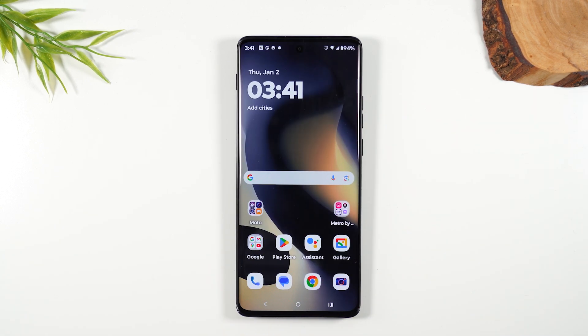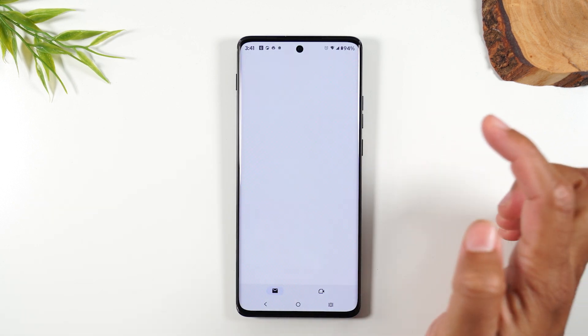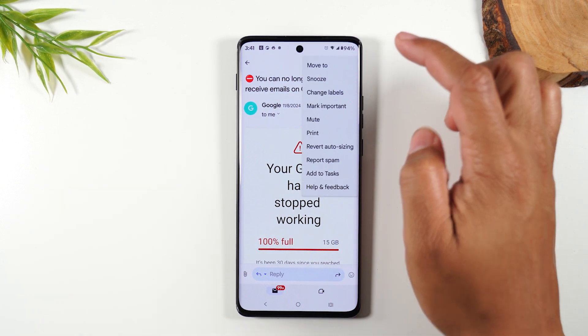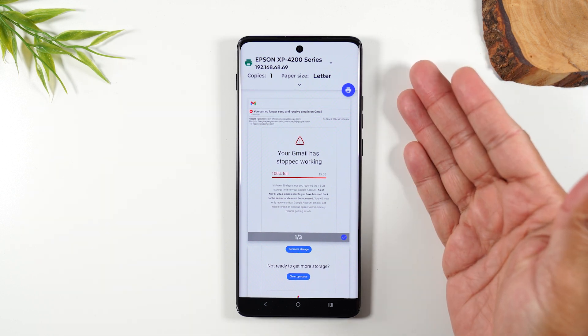The last thing I want to show you is how to print an email. Go to the Gmail app and open an email. Upper right corner, three dots, and you'll see that print button right there to take you to the same menu.